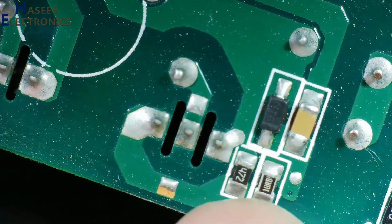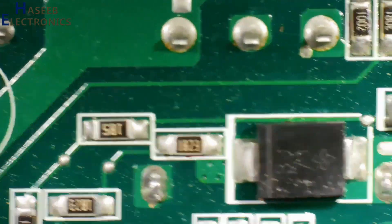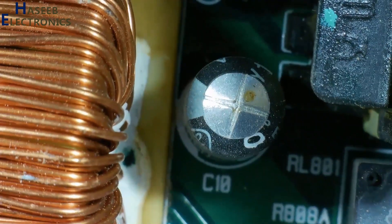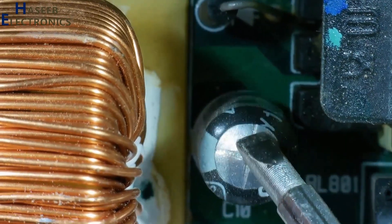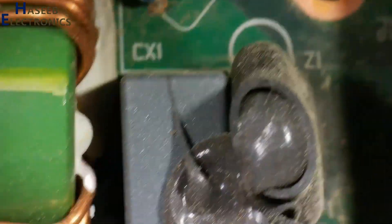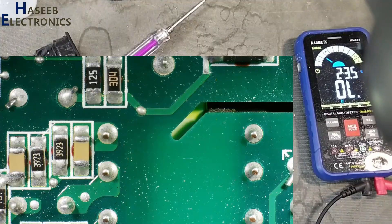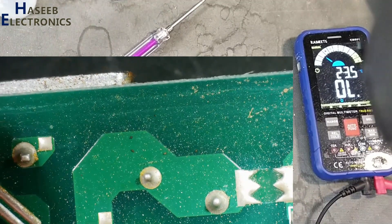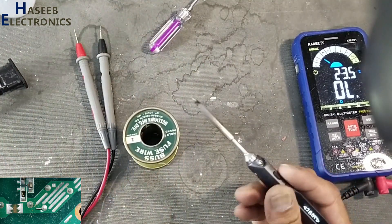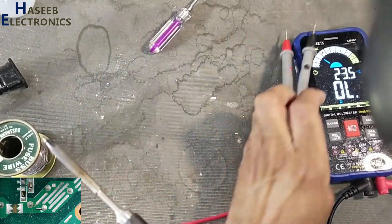The MOSFET gate driver section is looking good, and the PFC section is also clean. Checking the fuse — fuse is open circuit. I will bypass the fuse using a one-ampere jumper wire for troubleshooting purposes, and if this power supply works normally, I will then install the original varistor fuse.